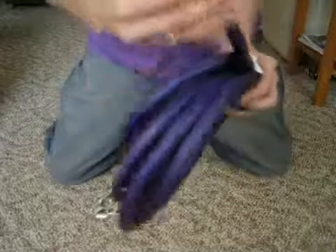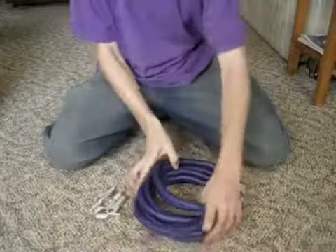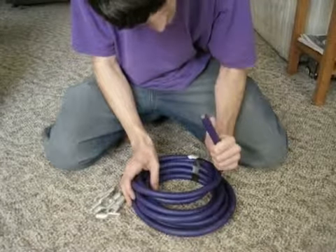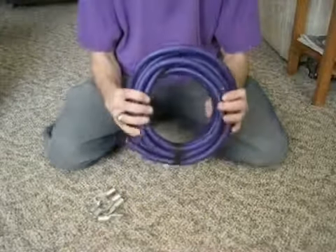Pretty flexible. Definitely pretty flexible. 5,292 strands. Both OFC and CCA. Yeah, some nice stuff.